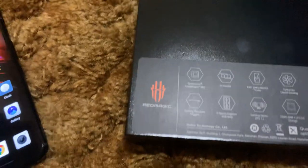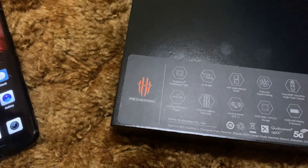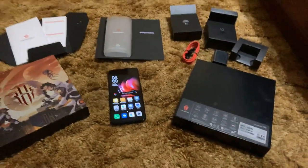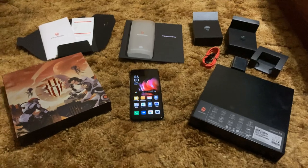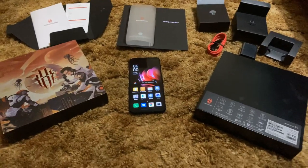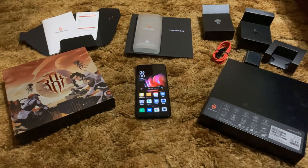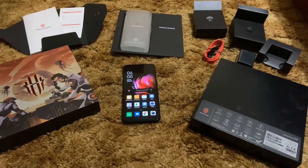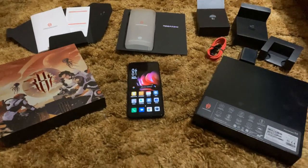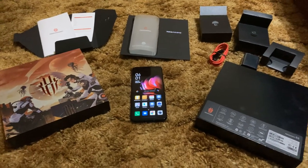There's your red USB Type-C cable and your fast charge adapter. Looking at the specs on the box: 4,500 milliamp battery, DDR5 RAM. This is the 8 gig model — they do have a 12 and a 16, though I don't think the 16 gig is available yet. This is the Eclipse Black — mirror black version. It has 128 gigs internal storage with no expansion. Snapdragon 865 with the X55 5G modem.